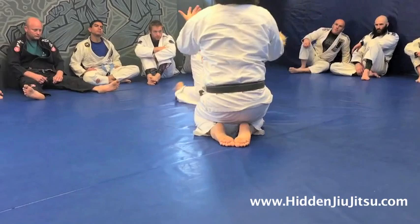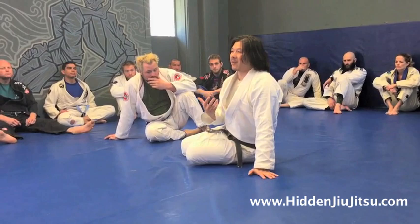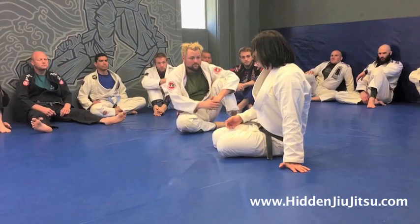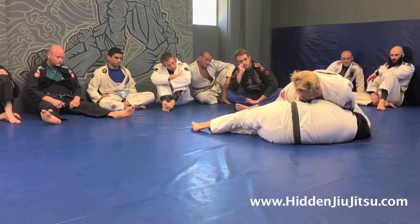The first thing I want us to play around with is getting used to diving this hand in for the underhook any time someone goes around and passes. Because once they pass, the last thing we want is to get flattened on our back — that's really when we get stuck. Let the person walk around, but your hand is already diving. As your hand dives in, you're already straightening your arm and turning your shoulder in. This takes zero effort from me — feel how hard it is to flatten me?